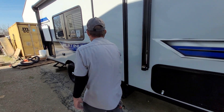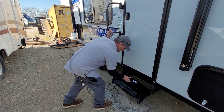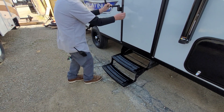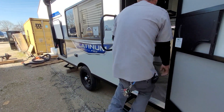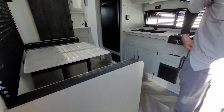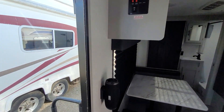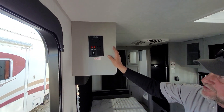We're going to go to the door, open it up. Steps lift up, pull out, and flip down. Just inside the door, it does have a working fire extinguisher on the left-hand side as we step in, and right above it there is a Bluetooth speaker that you can Bluetooth to your phone and play music from your phone right to it.